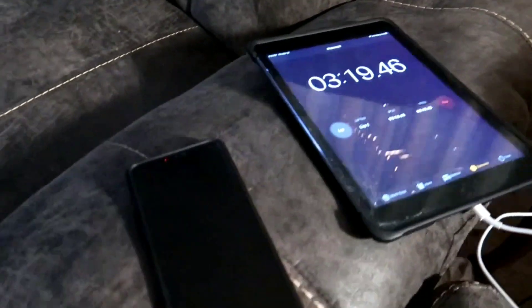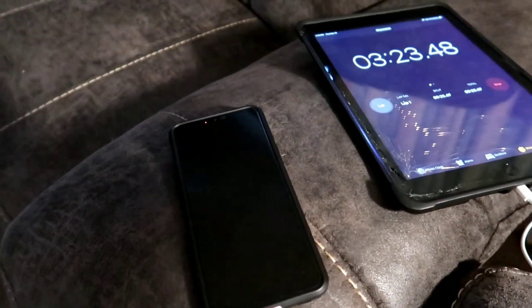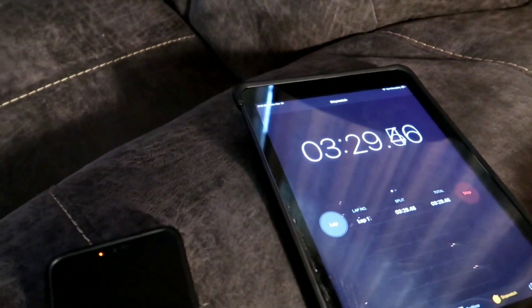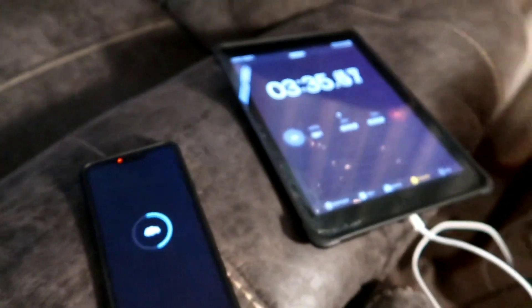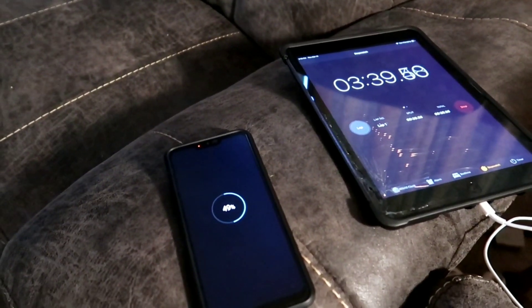Back with you. Got the LG G7 ThinQ here. It started charging at 43%, and now we're up to almost 3.5 minutes — 3 minutes and 30 seconds. It went from 43% to 48%, picking up 5% in 3.5 minutes.